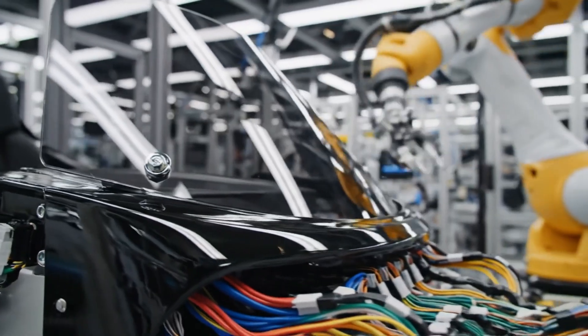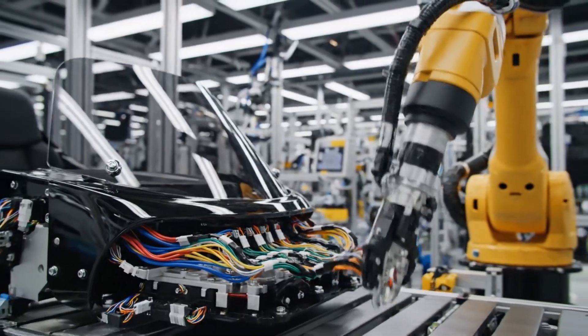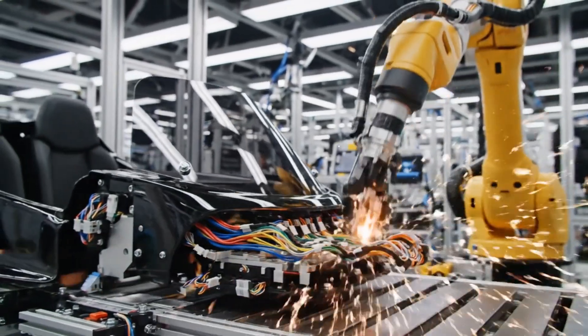Finally, the brand emblem is applied. This requires a steady hand and firm pressure to ensure a lasting bond with the tank.